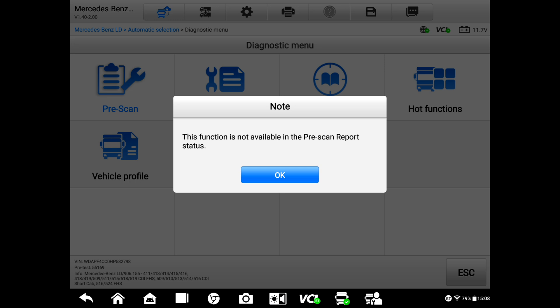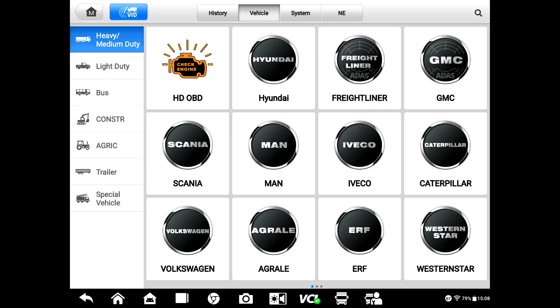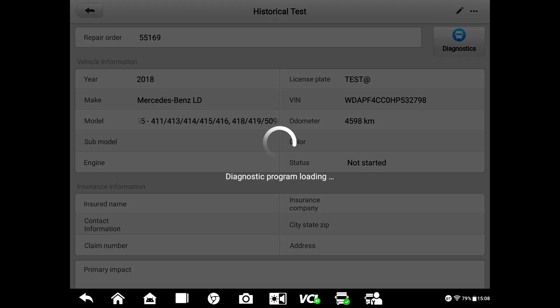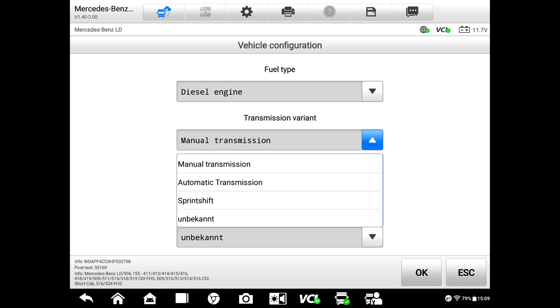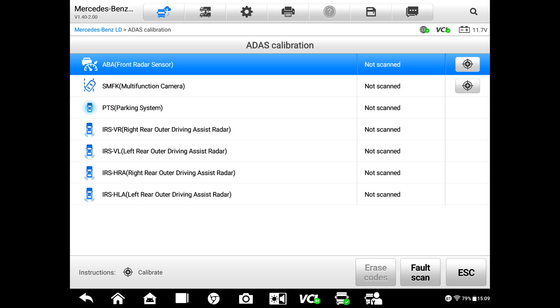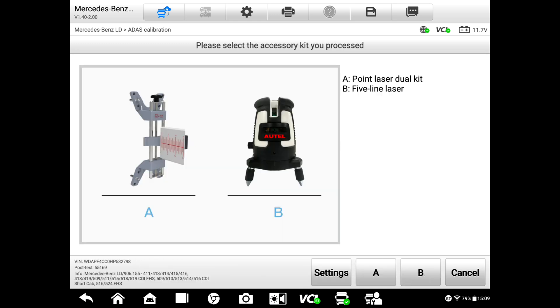The tool says ADAS is not available in a pre-scan report, so you have to exit and go to History, pull up the last test, go to Diagnostics, back to Automatic, and click OK. We hit ADAS Calibration and it walks us through the setup. The item we're going to pick is Multi-function Camera, so we hit the Calibration button. We replaced the camera — click OK.